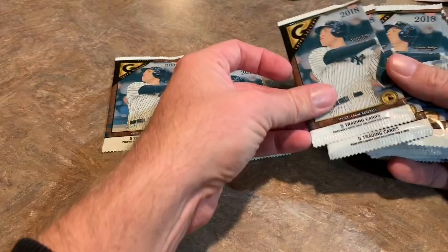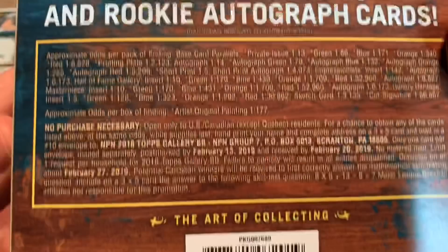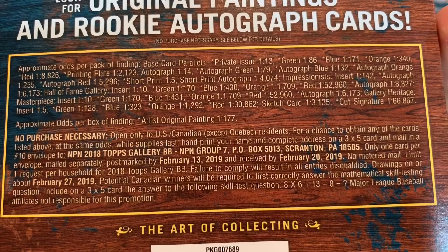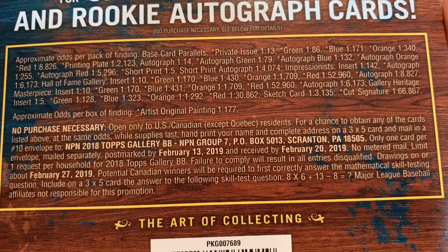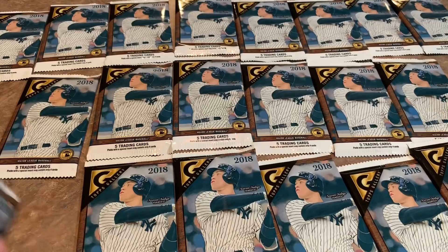Before I start ripping these open, I'll show you the odds in case you want to pause and take a look. Also, if you want to send in a three-by-five note card to the address shown and try to win something, you can do that. All right — first pack of 20, looking for some autographs, so I'm going to open these carefully because I do not want to ruin my autograph.